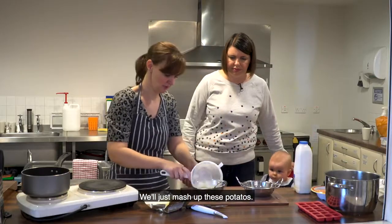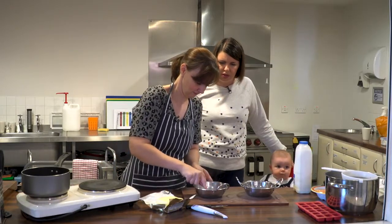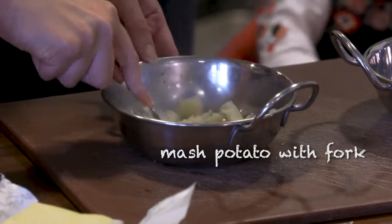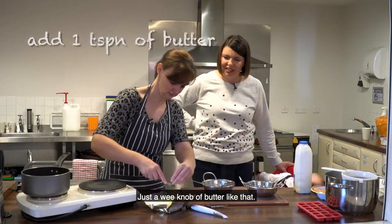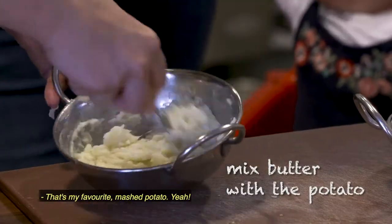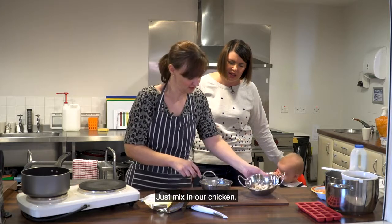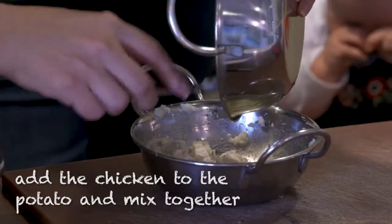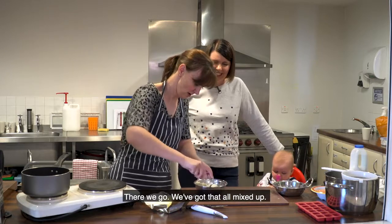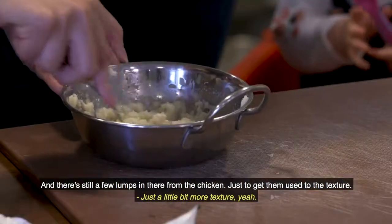We'll just mash up these potatoes - I can just use my fork to do that. Mash them up, just a wee bit of butter. Mashed potato is my favourite. Always mix in the chicken and mix it all up. There we go, we've got it all mixed up. There are still a few lumps in there for the chicken, just to get them used to the texture - a little bit more texture.